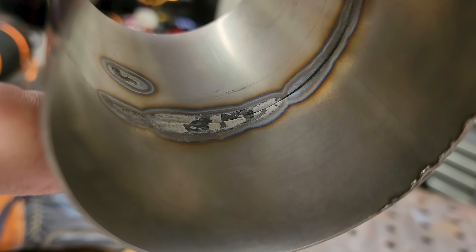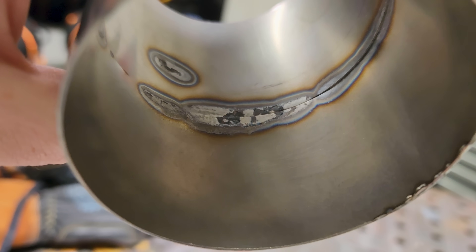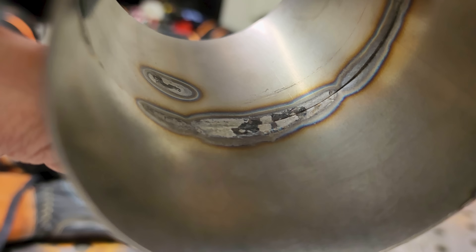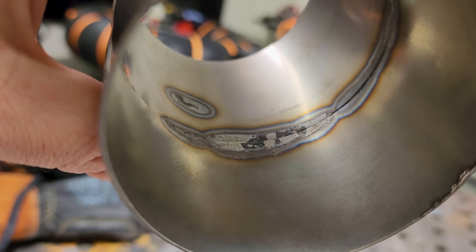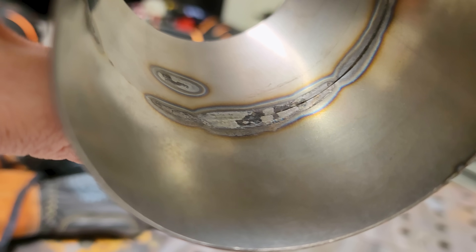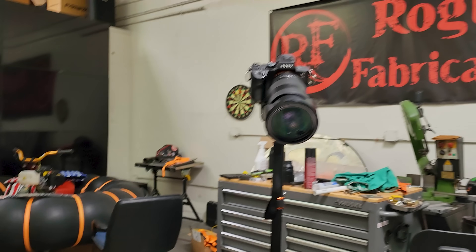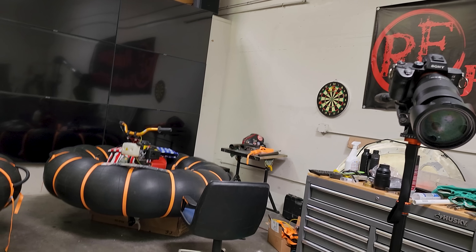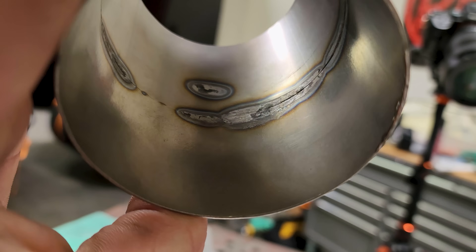That white powdery titanium dioxide is literally the final stage in oxidation for titanium. It would basically prevent you from completely penetrating through on something like this. Funny enough, the number one use for titanium dioxide is actually in white paint. Fun fact — thanks to Chris at Unobtainium Welding for teaching me that many years ago.